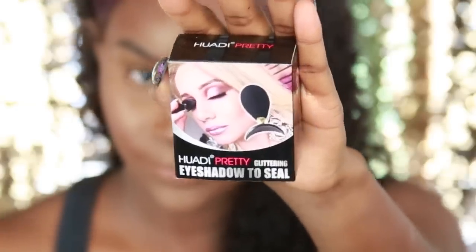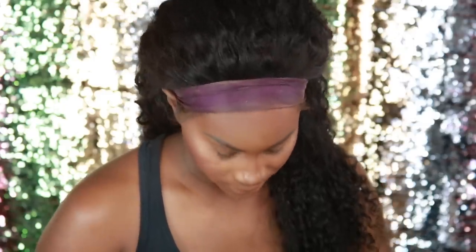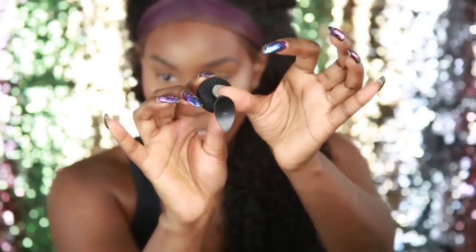Alright, so we're going to hop right in. This is the Hoodie Pretty Glittering Eyeshadow Seal. We have directions on the back. We're going to go ahead and just pull it out of the box. Three things came out of it — we have this little thing here. I got nails so it's kind of hard to show. This little thing looks like a little perfume pump, and then we have the stamp. I'm guessing that little piece goes inside here, and I'm going to spin this around on it. This is what it looks like when it's completely on.